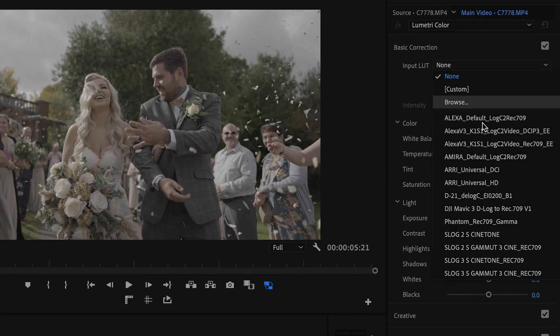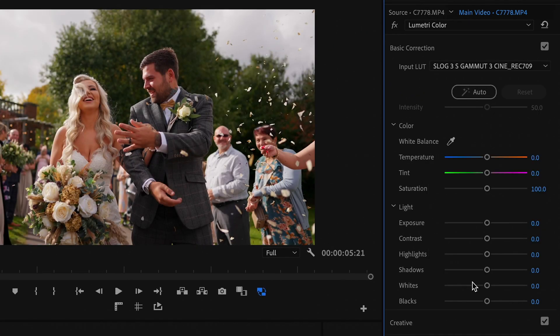The first thing you need to do is convert your footage. If you were shooting in log, you need to add a conversion to get it to Rec.709. The conversion look you need to use depends on the type of camera and the gamma profile you're using, but you can get these from any of your camera manufacturers' websites.